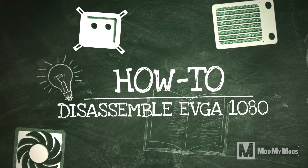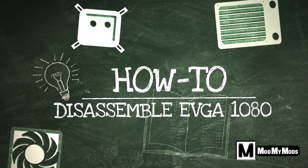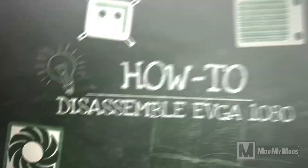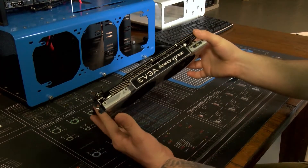What's going on guys, it's Kevin here with Mod My Mods, and a quick how-to video. Today we're going to show you how to disassemble the EVGA 1080 and remove the stock cooler.